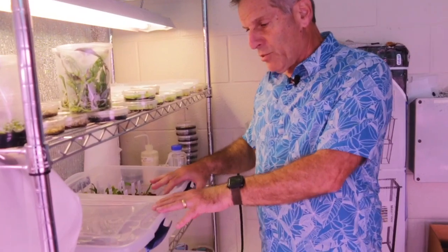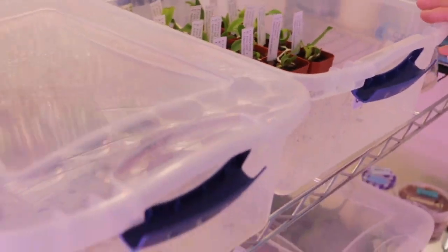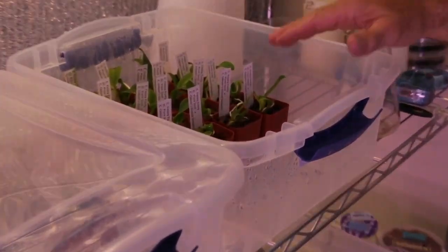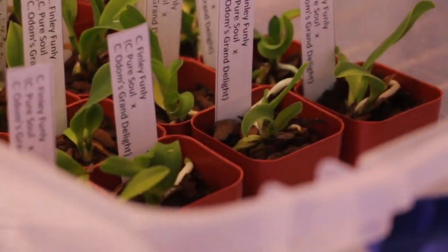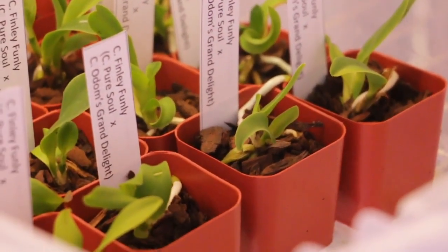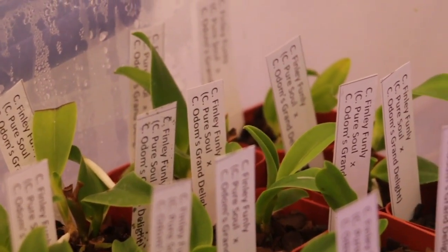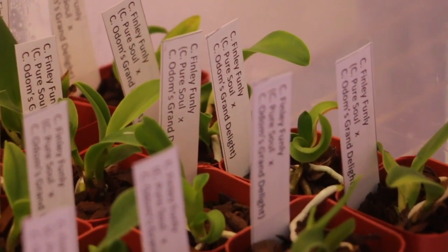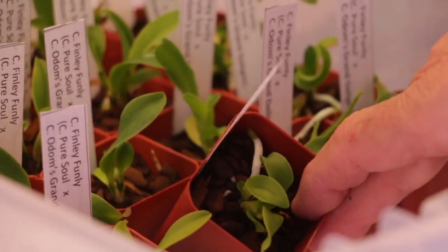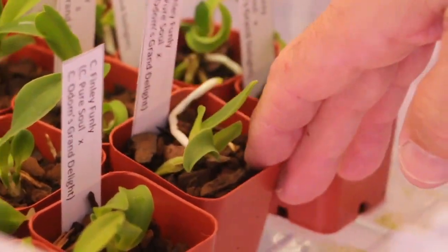After I de-flask, I put them in these tubs, and this is a very high humidity environment. I water them well. I put plants in Orchiata bark — it's 100% classic grade Orchiata. I do that because I think there's something in the Orchiata that's beneficial and may actually reduce fungal and bacterial growth. What you can see here are the nice green roots growing on the surface of the Orchiata, and there are nice roots growing down in the medium as well.